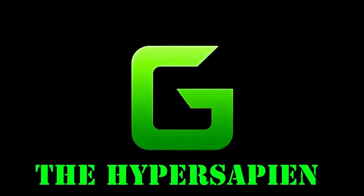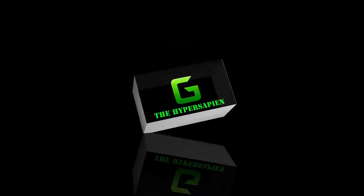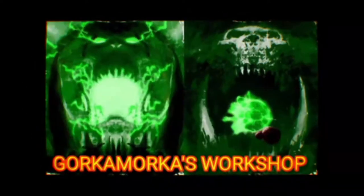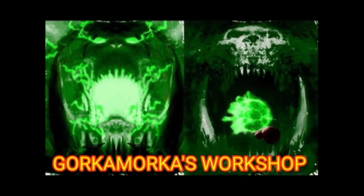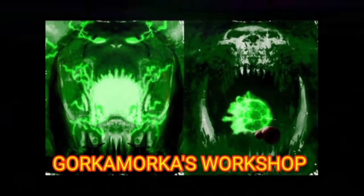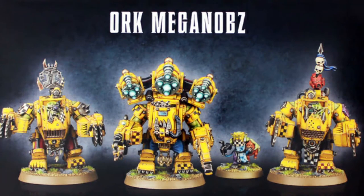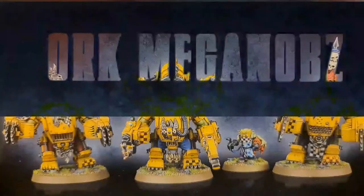Oi! What's up boys and grots and little snots and can't forget the diggin' knobs! Welcome to Gorka Morka's Workshop.